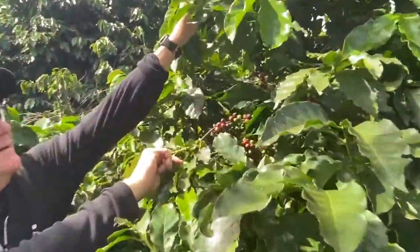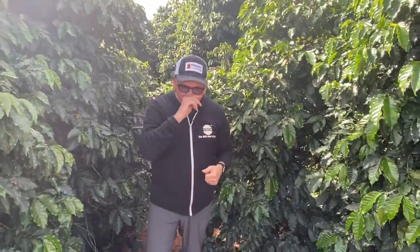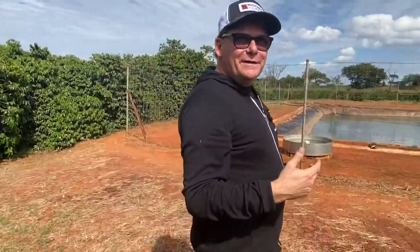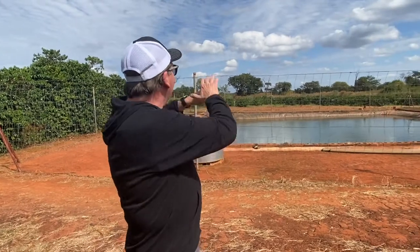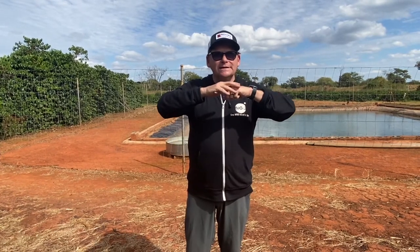Coffee does grow all over the world, between the Tropic of Cancer and the Tropic of Capricorn, at high altitude. Usually high altitude means you're in the mountains — when you've seen us film in Nicaragua, you'd look around and the landscape would be jutting up to the sky. Well, that's not happening here in Zambia. It's flat as a pancake, but we are at altitude — about fourteen to fifteen hundred meters here at the farm. This is a high plateau.